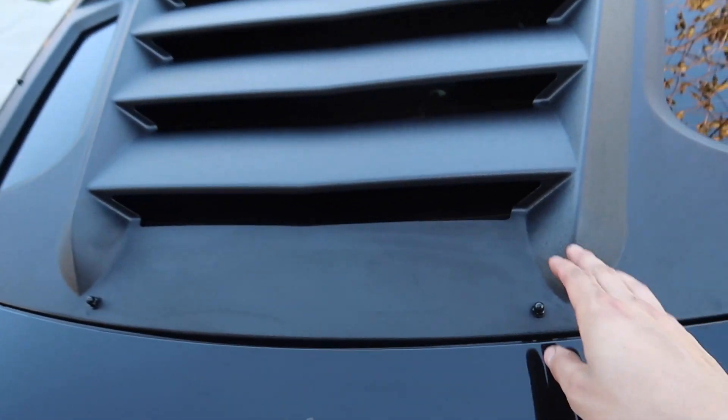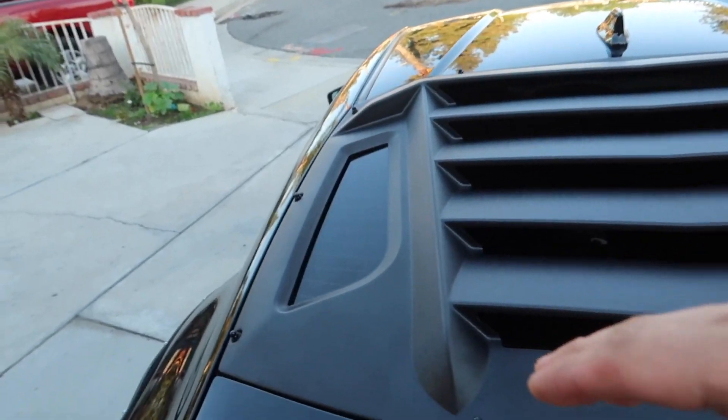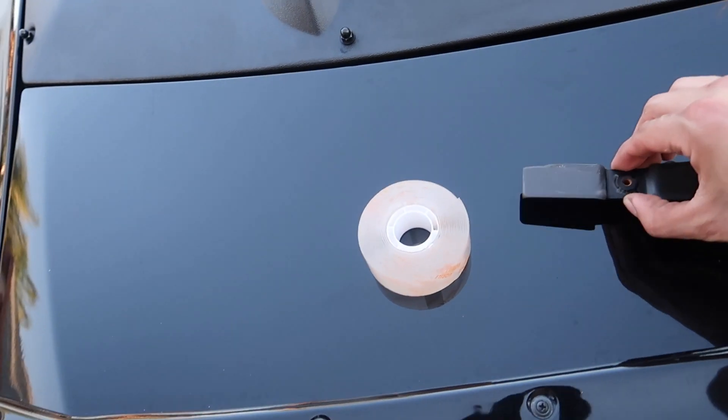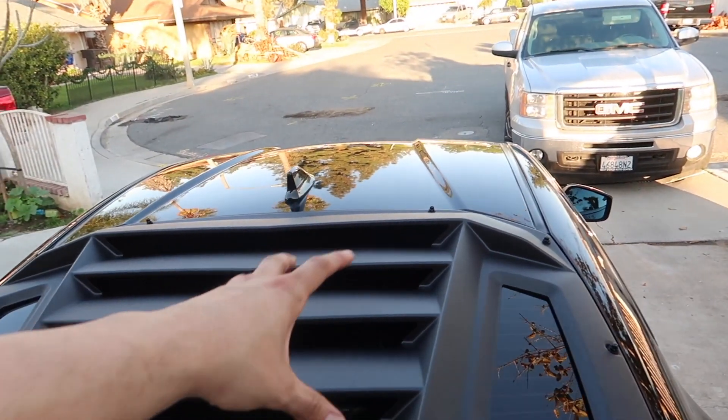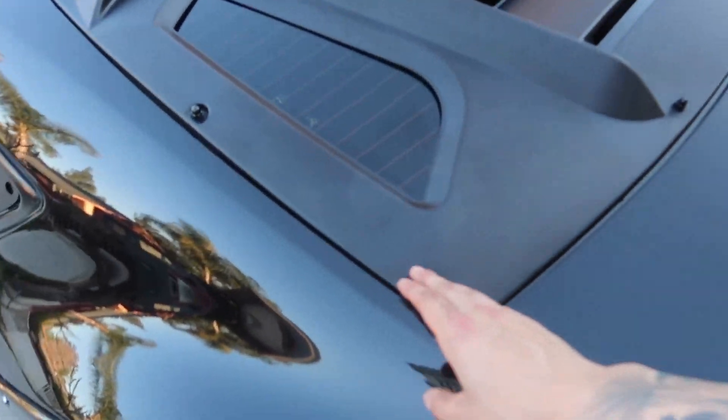Welcome back to part three of this louver install — I know it's been taking a long time, just bear with me. So I installed them with the 3M tape that came with the louvers — completely sucked, the brackets were popping out from each screw. I drove to Walmart, got the gorilla tape, came back, put one strip on each bracket, put it on the window, and at first it was working fine. But after a while the brackets started coming undone again.